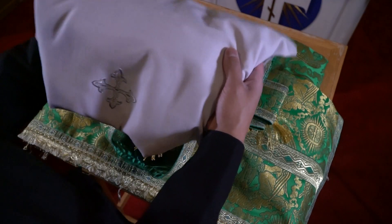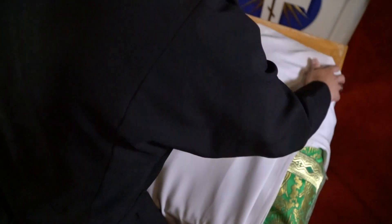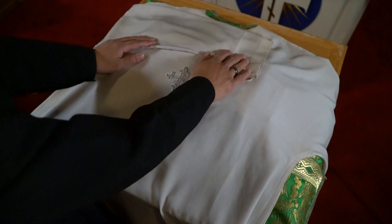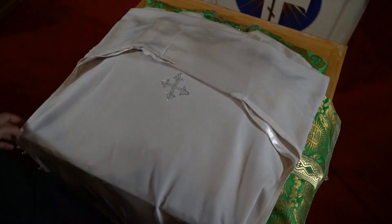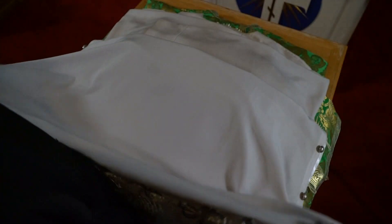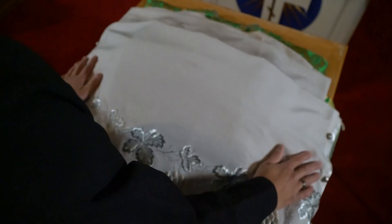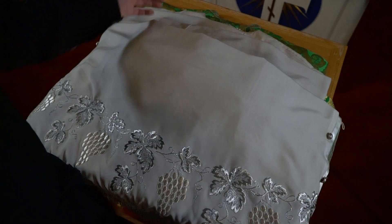The last vestment is the sticharion. It should be put on the same way as the sakkos. Lay it down to the beginning of the sakkos so it's covering it. Take each sleeve, tuck the string under, and fold it over the same way for each side. Take the bottom from where the decoration is, lay it flat, fold it over just like the sakkos, and fold it back to the end of the table, making sure it's nice and even. When vesting the bishop, pick up one side and everything falls down — grab the shoulders and there we go.